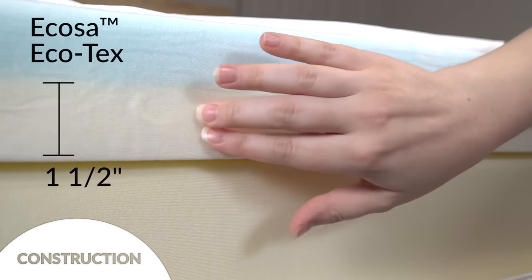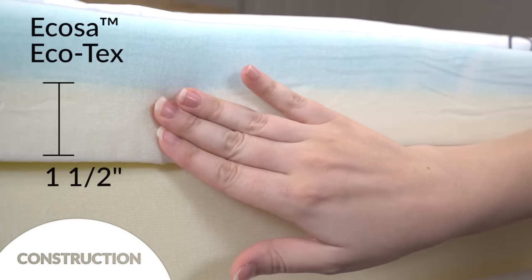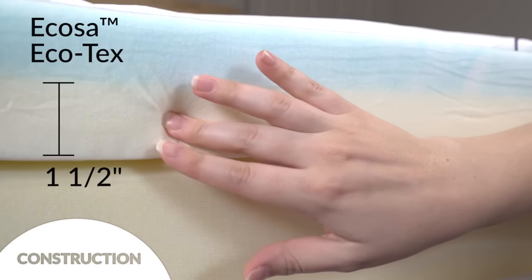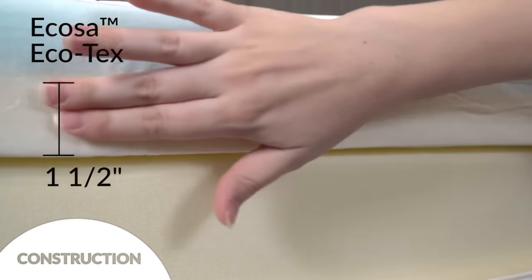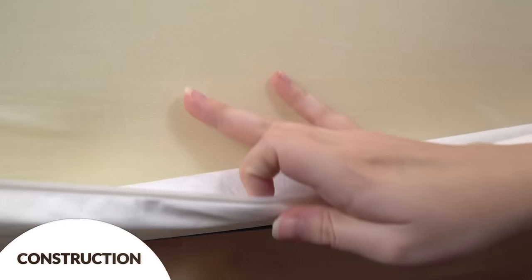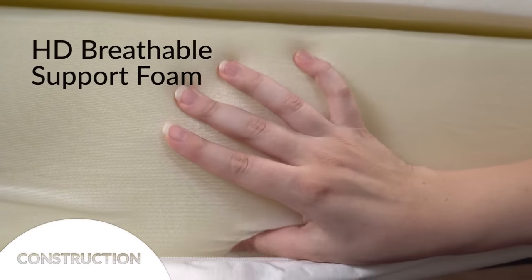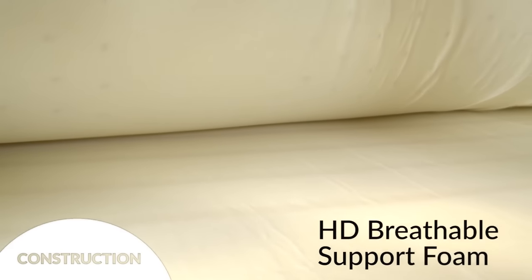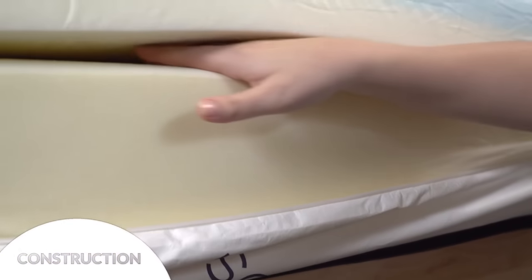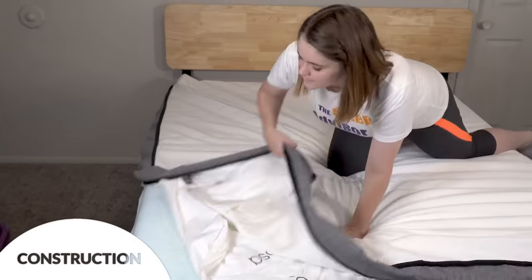Next there's a layer of Ecotex, also one and a half inches, which was designed to have similar bounce and resiliency of latex but with slightly more durability. This layer softly cradles your body but responds quickly so you don't feel stuck — this layer is white. Finally, a layer of breathable support foam that's high density and cut to have grooves in it, kind of like a chocolate bar, which allows for air to travel and a more ergonomic spine alignment experience. This layer is colored yellow.